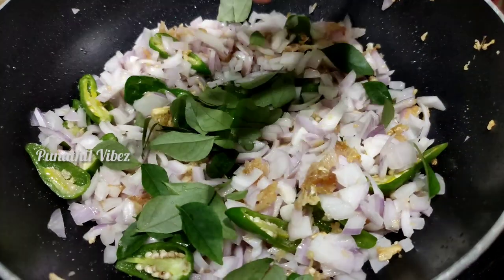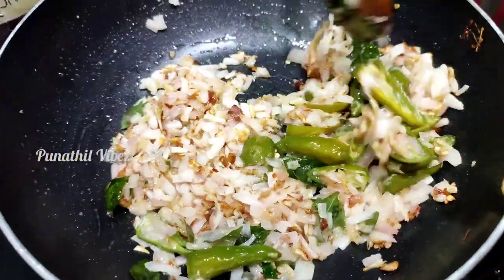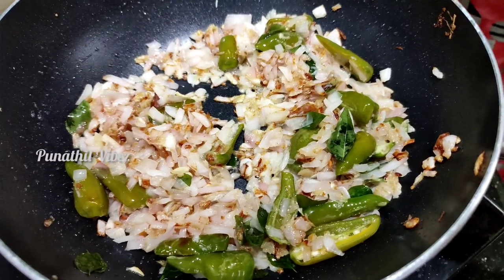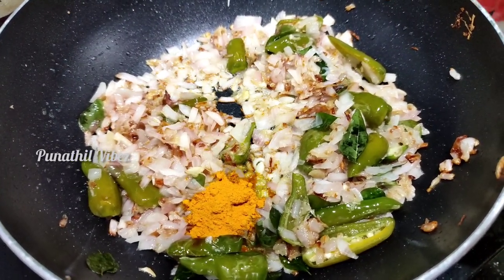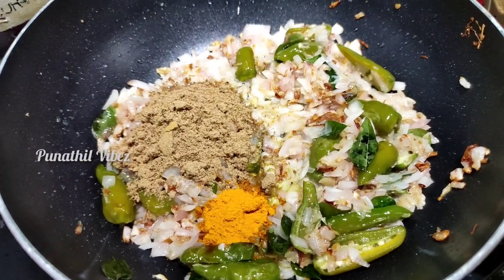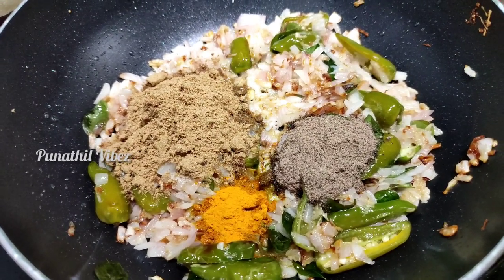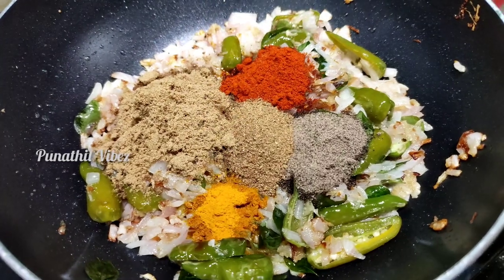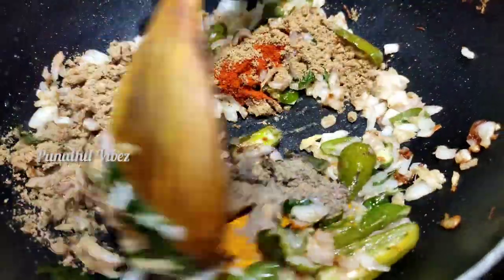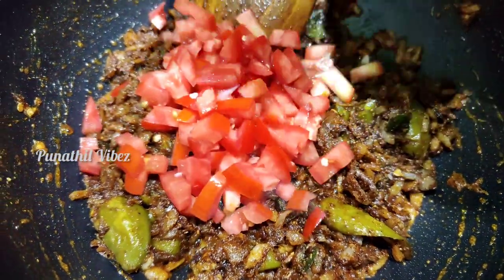Add the green onion and mix it in. Add 1 TSP after letting the curry cook. We have made a small black color. Now we are adding some masala. I will now add two masala.